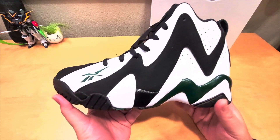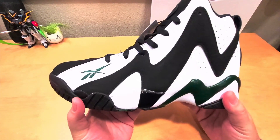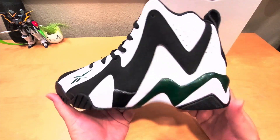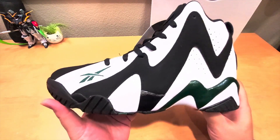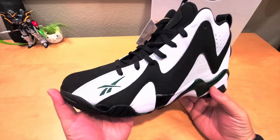Looking at the shoe, there's a little Reebok logo over here in green, black, and white. This is the Seattle Supersonics colorway — if you guys don't know, the Seattle Supersonics turned into the OKC Thunder when the team moved to Oklahoma City and was renamed.